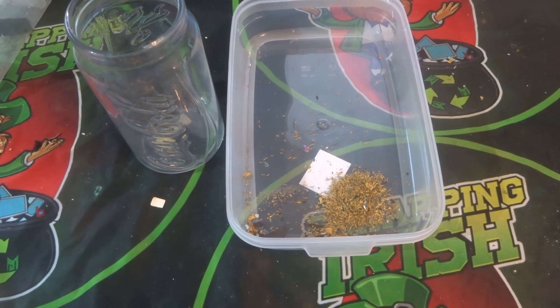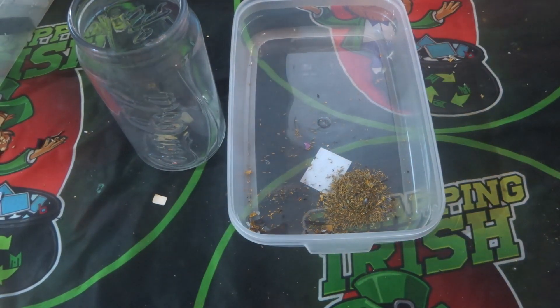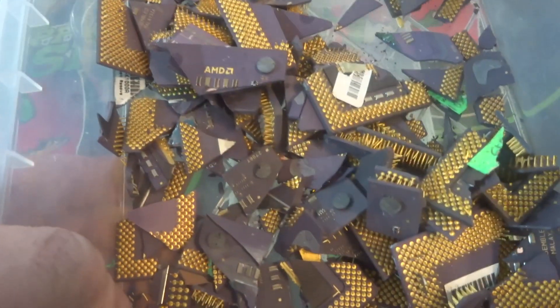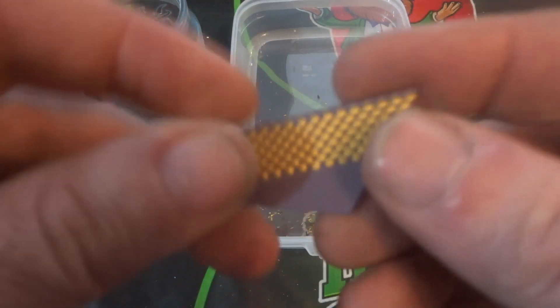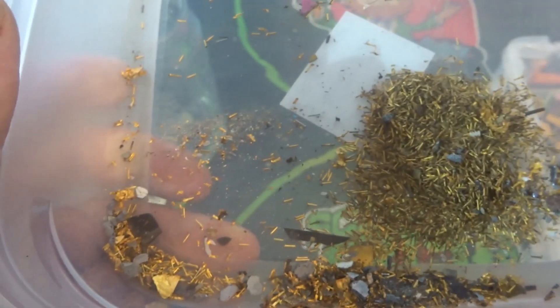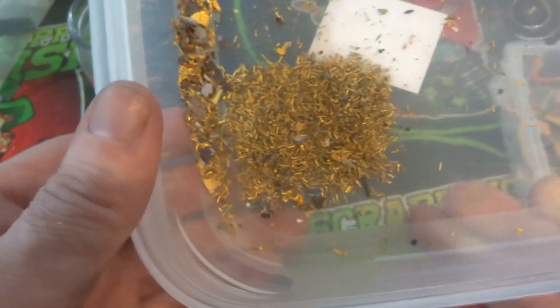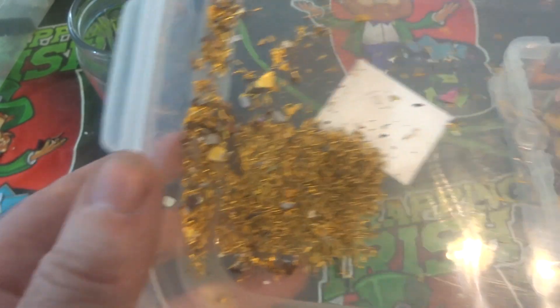Welcome back to another scrapping video. This is the continuation of the CPU pins video where I took 300 grams of ceramic CPUs and processed them to remove the pins from the ceramic to get the gold pins off. As you saw in the previous video, these are quite magnetic still, so my plan is to put them back into nitric to dissolve as much of the base metals as possible.